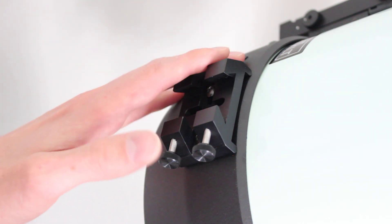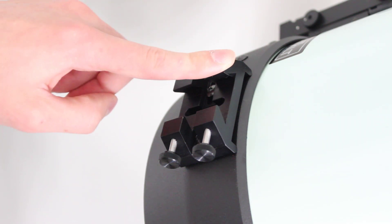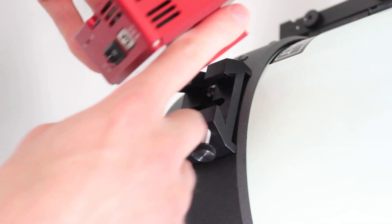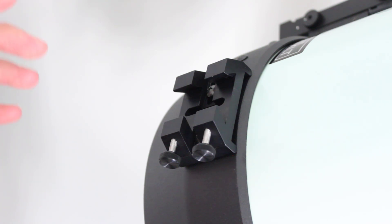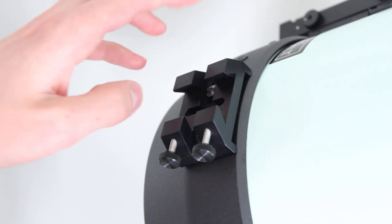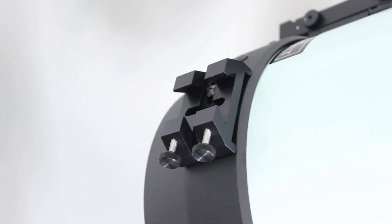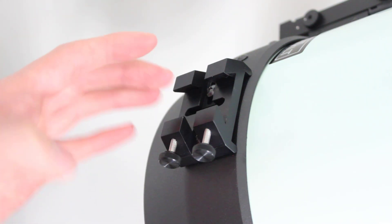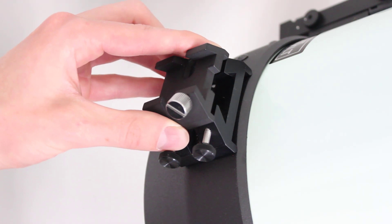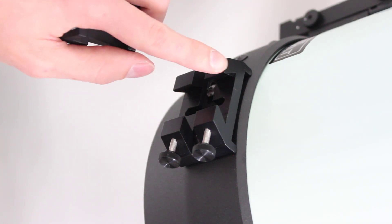I also use the Stellarview finder shoes — they're beefy and give you two points of contact, not just one, so they really hold the guide scope in very well. However, the angle of this shoe is a little bit too aggressive for most standard Synta and Vixen style mounts. If I tried to put this ASI Air Pro in here, it does not fit — the angle is a little too shallow for those accessories. It's such a bummer because this is such a nice quality finder shoe. I would put it on all of my telescopes if not for that one issue. Compared to a normal SCT finder shoe, this Stellarview shoe is really big — it's just that one angle that needs to be updated.